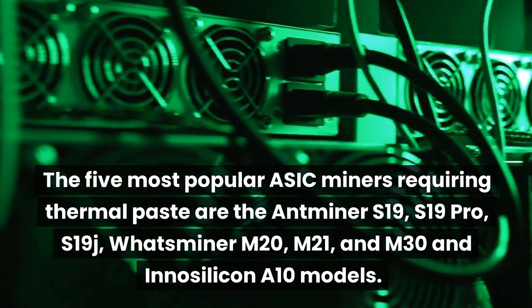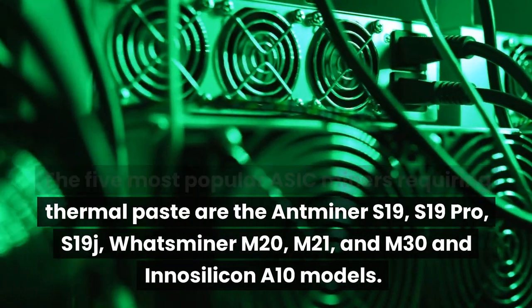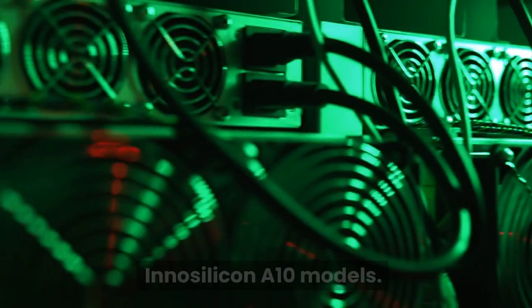The 5 most popular ASIC miners requiring thermal paste are the Antminer S19, S19 Pro, S19J, Whatsminer M20, M21, and M30, and the Innosilicon A10 models.